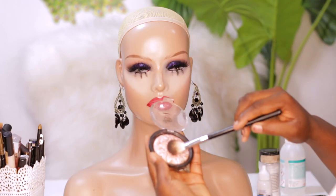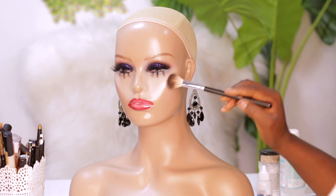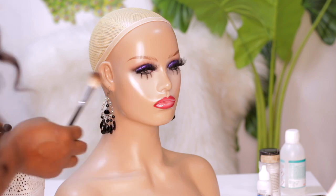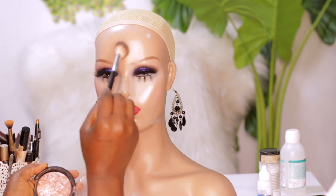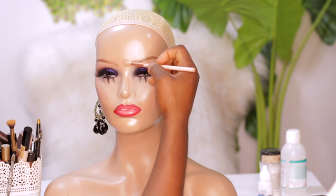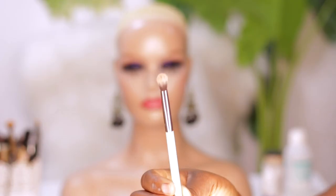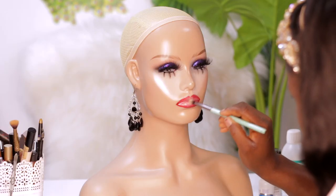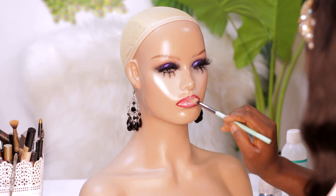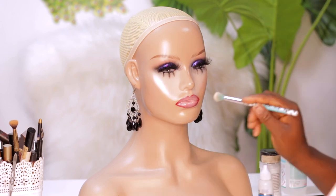I'm going to apply highlighter on her skin to give it some extra glow, since we're not applying foundation on the skin. I'm going to use the same brush I used for the concealer under her eyes, and use what's left on the brush to touch up her lips a little bit, because I don't like how it's looking — it's too shiny. Just see what I'm doing.